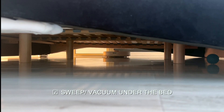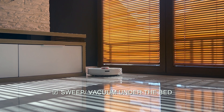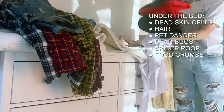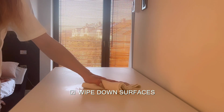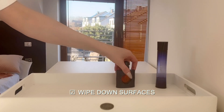It is vital to clean under your bed once in a while. The things you can't see are actually pretty gross — it's a mixture of dead skin cells, hair, pet dander, dead bugs, spider droppings, and in certain cases food crumbs. The best way to clean dust under your bed is with a vacuum or a Swiffer mop.